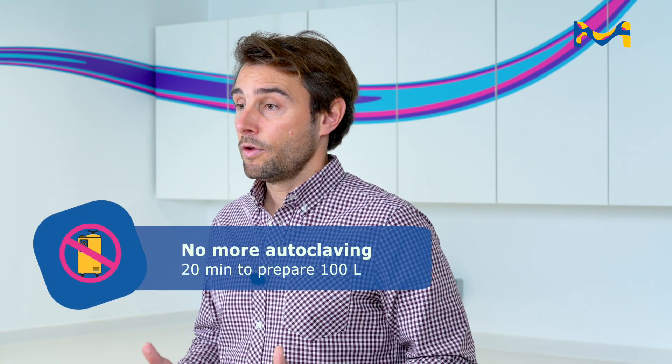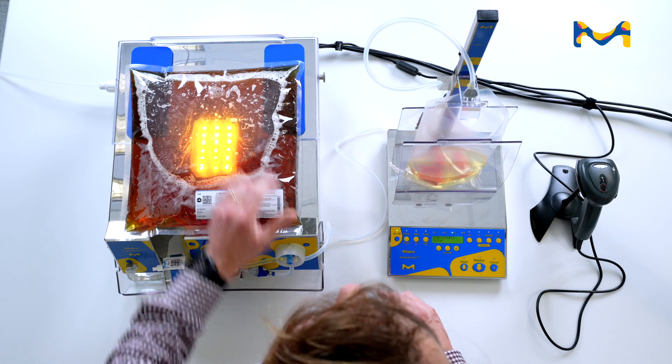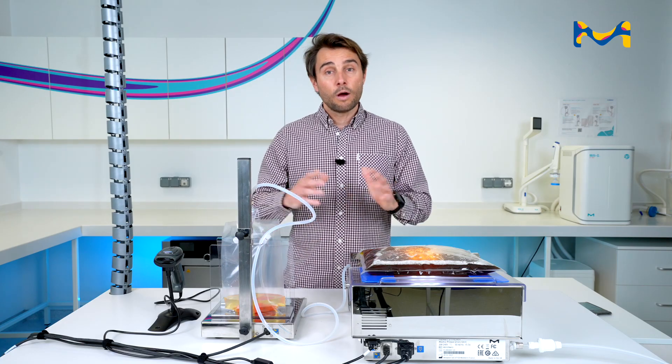Second feature: you don't need to autoclave your media. Everything is done with filtration and a gamma irradiated media. So at the end, you have a sterile media without any autoclave, which saves you a lot of time because you can prepare up to 100 liters of culture media in less than 20 minutes.